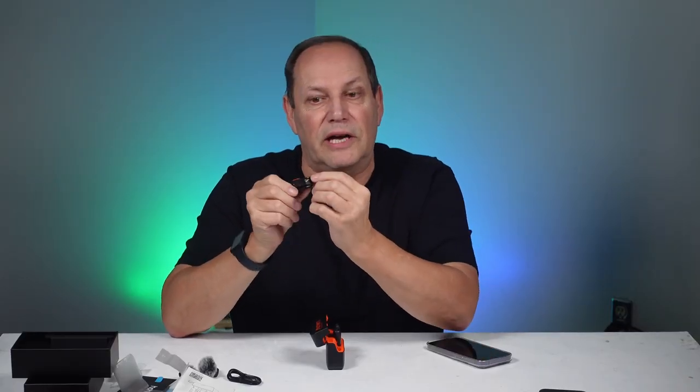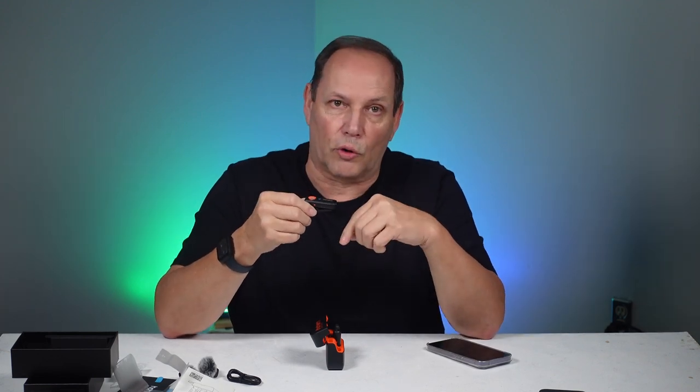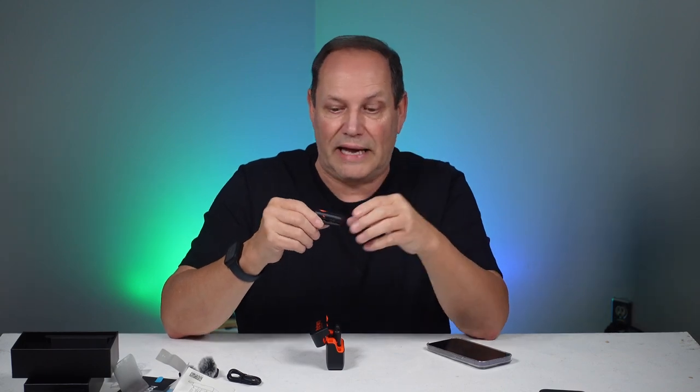The first thing to talk about is battery life — supposedly you get about 20 hours of runtime. The case is rechargeable via the USB-C port, and your transmitter also recharges within the case or by USB-C on the bottom. There's a TF slot so you can put a memory card for backup audio recording, or use it as a voice recorder — really handy.